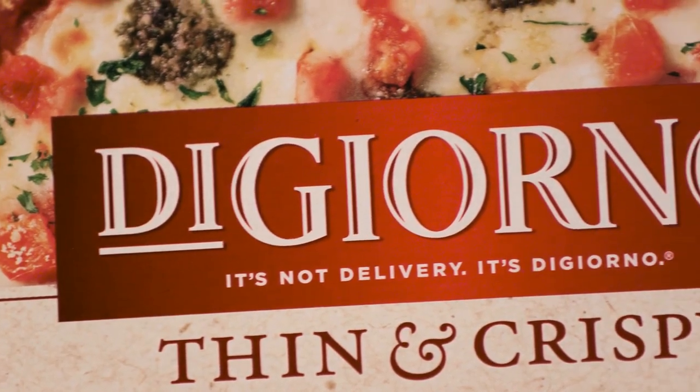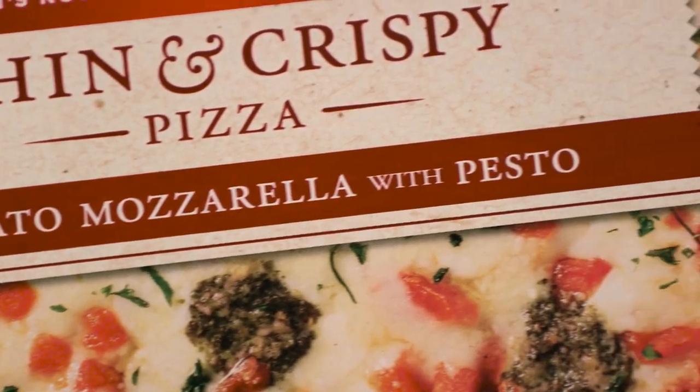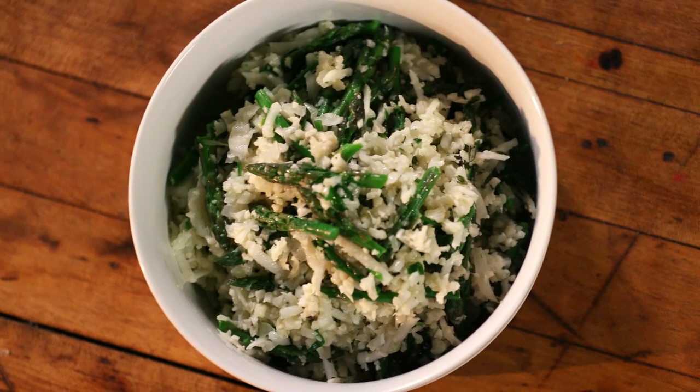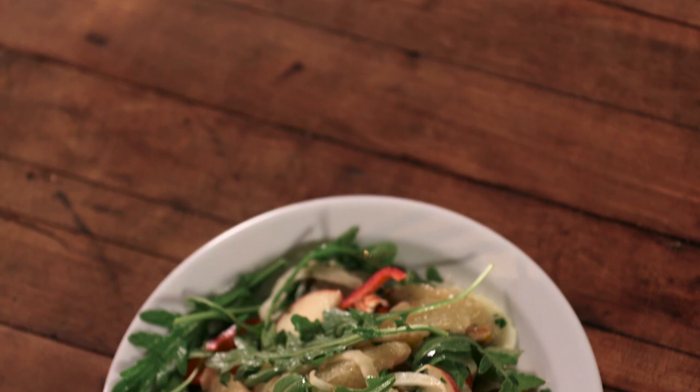Hey there, fellow home cooks, it's Bobby, and today I am partnering with DiGiorno to show you how to make a thin and crispy tomato, mozzarella, and pesto pizza, along with two healthy and delish side dishes: a cauliflower rice with asparagus tips and herbs, and a shaved fennel and apple salad. These recipes cook in the same amount of time it takes for the pizza to cook. Plus, it's a great way to balance your plate, which is perfect for those living an active lifestyle. Let's get started.